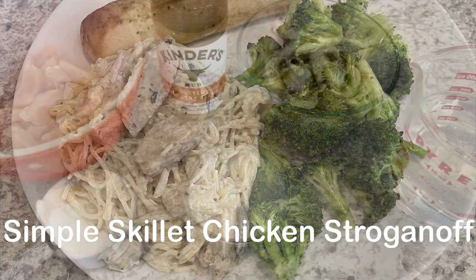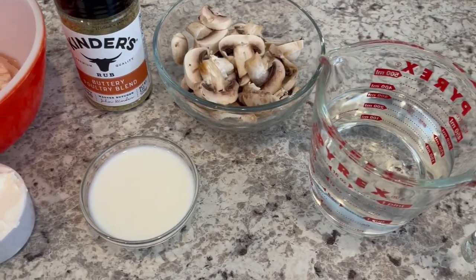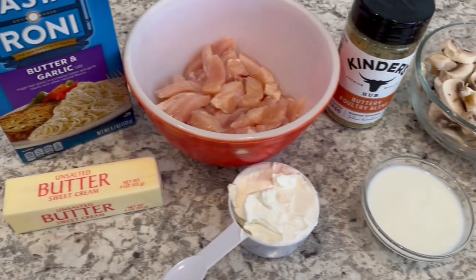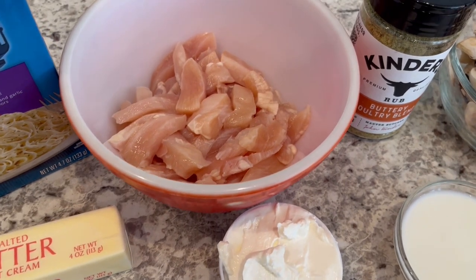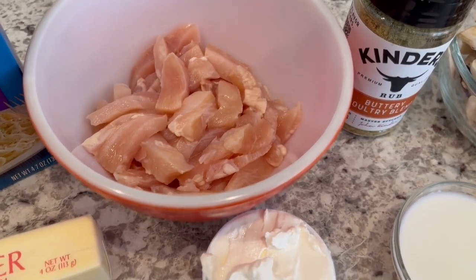Today I'm making simple skillet chicken stroganoff. You are going to need butter and garlic Pasta Roni, butter, and some chicken breast — I have sliced them pretty thin.